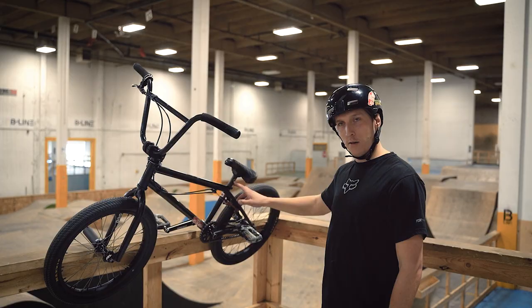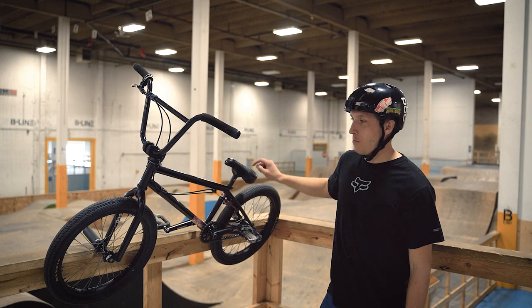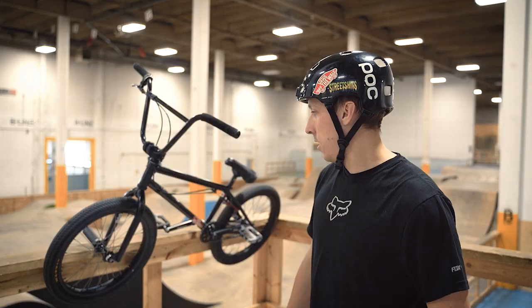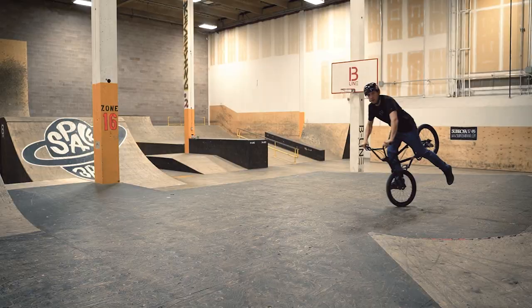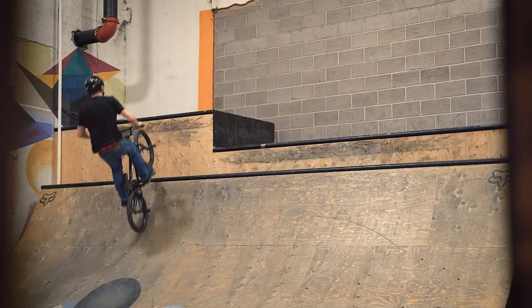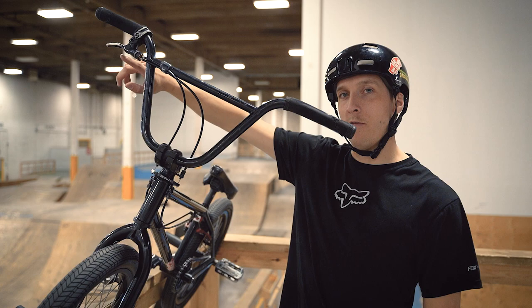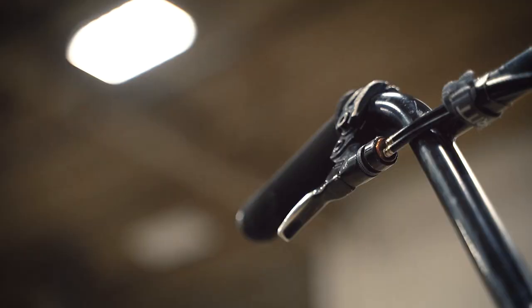My seat is actually a mountain bike seat — I didn't know that when I bought it, but it's got a nice finish. I have Cult Butter pegs; I just put them on because I lost them for a while. I used to run pegs all the time and I forgot how fun they were until I started doing hang fives, tags, ice picks, and toothpicks.